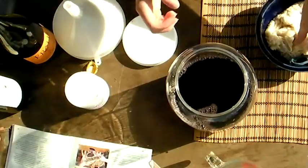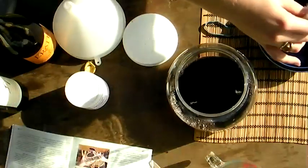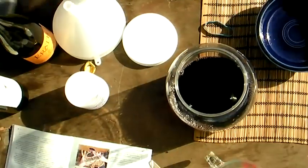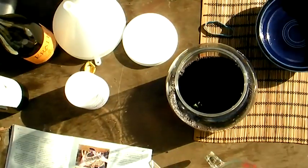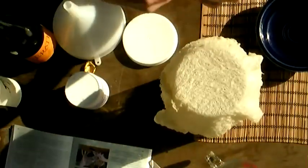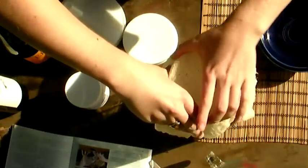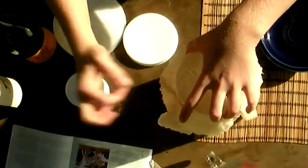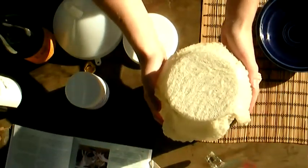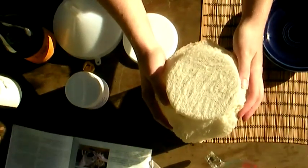Now cover the jar with the boiled cheesecloth and secure it with a rubber band. I'm going to store this in a dark, warm place — about 75 degrees Fahrenheit — for six weeks before tasting it to see if it needs more time.